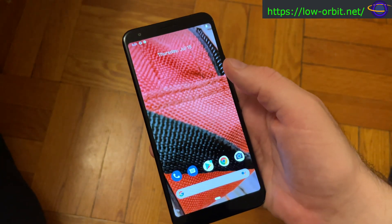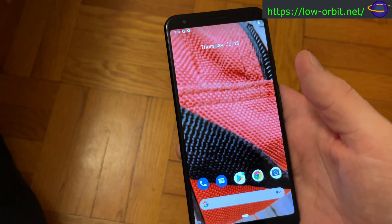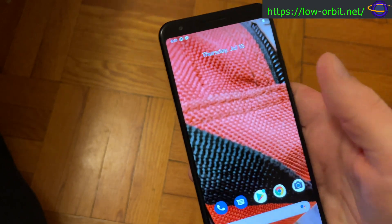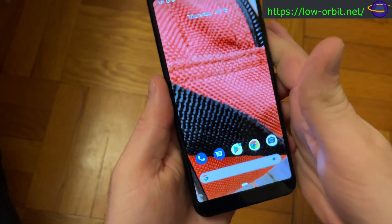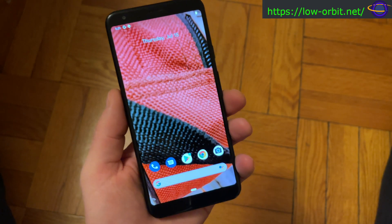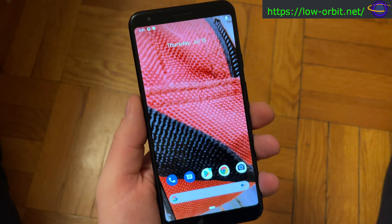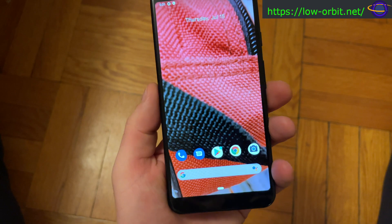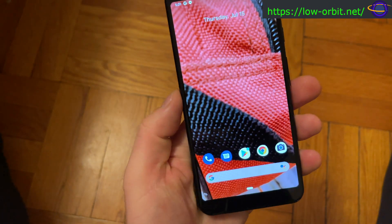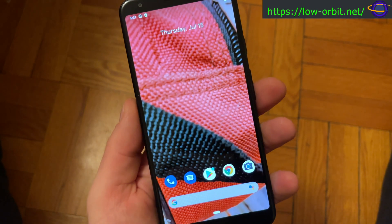I'll flash a very specific version of Android 9 onto this phone, then attempt to use the UB Ports tool. Once you have the right version, using the UB Ports tool is supposedly relatively straightforward. I'm going to put all of that together in a video, and if I'm successful I hope to release it pretty soon.